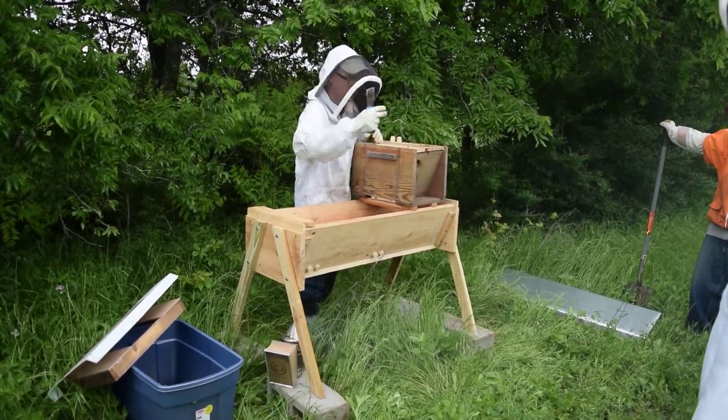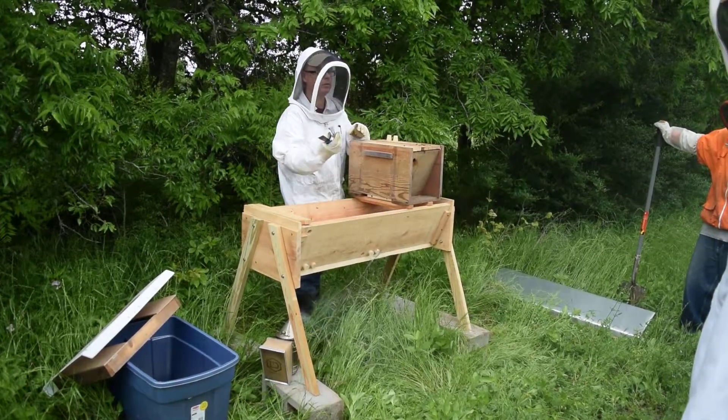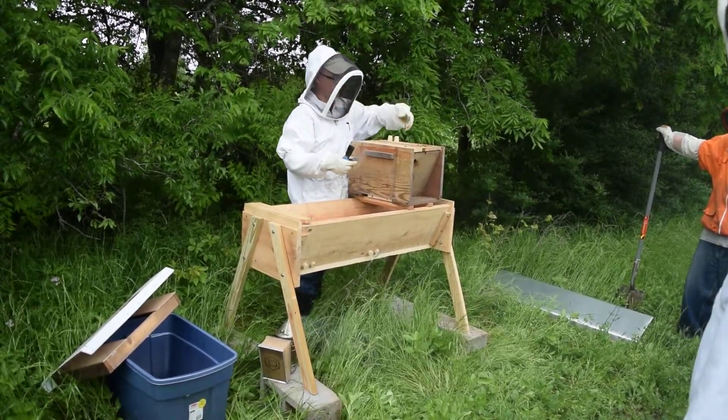I made a little cone to put in the entrance so at least there's a little airflow. I did that last night.